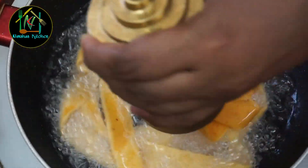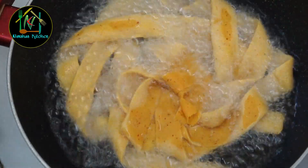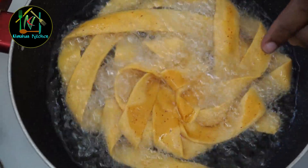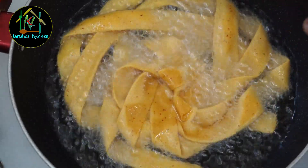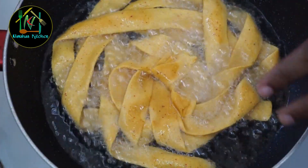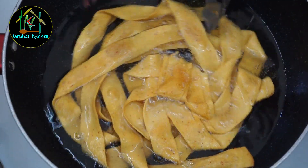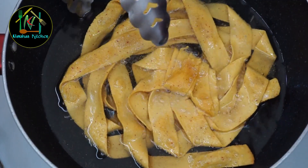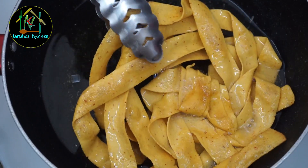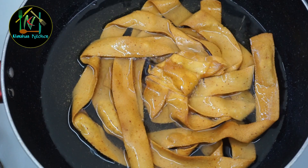Let's fry it in a little bit. Let's fry it in high flame, then switch to medium flame. We add one piece and fry it in a little bit. While we add a medium flame, fry it in high flame then fry it in medium flame.